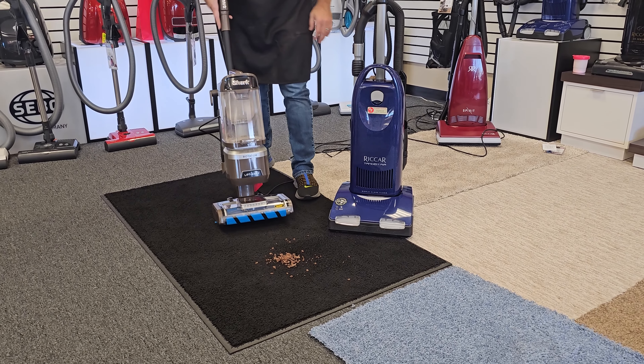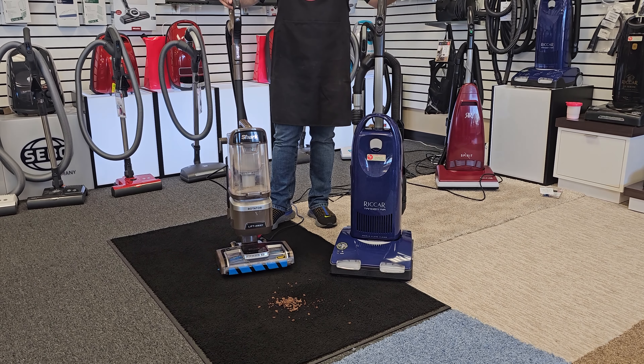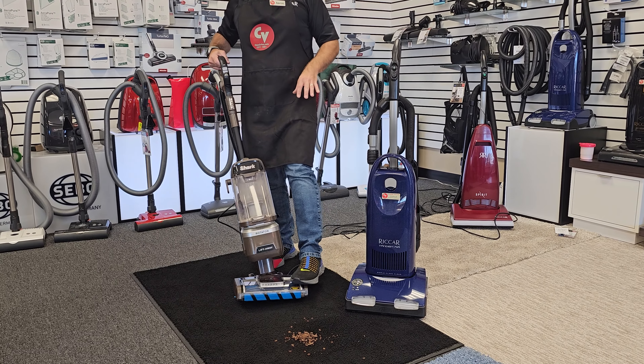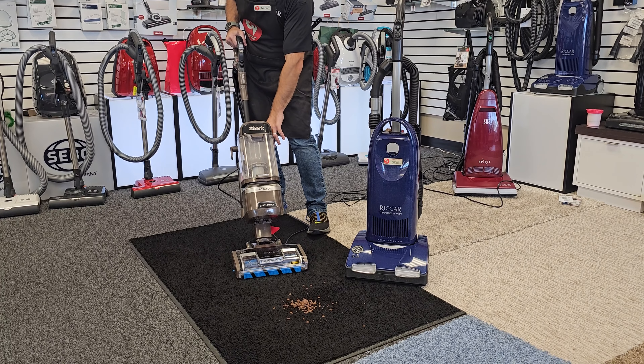When your vacuum belt breaks on your vacuum, how much does it sweep? It doesn't. So that tells you the brush roll does as much work for clean carpet as the suction and airflow. This is just to show you how the Shark agitates the carpet.